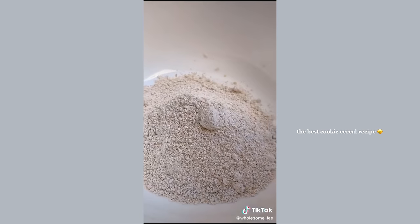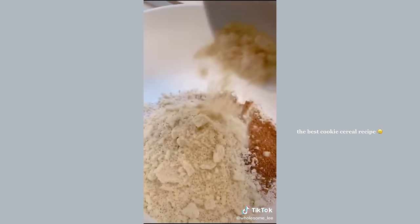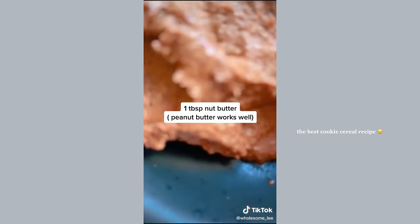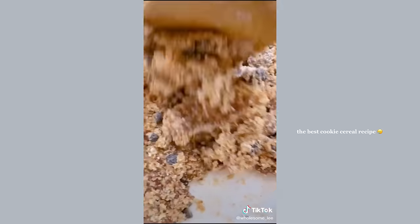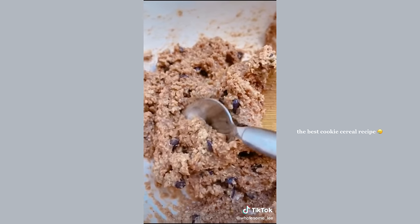Add one cup of oat flour, four tablespoons sugar of choice, a third cup almond flour, two tablespoons of chocolate chips, quarter teaspoon baking soda, a tablespoon of nut butter, a splash of vanilla, and five tablespoons of almond milk. Mix it up until you get this delicious cookie dough batter.